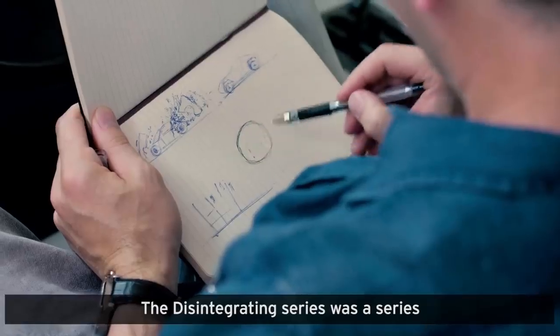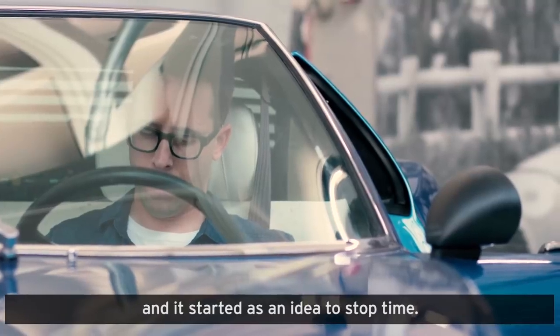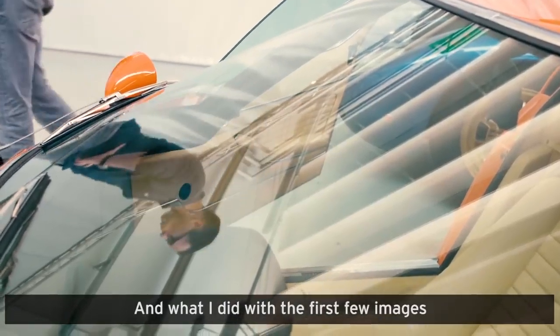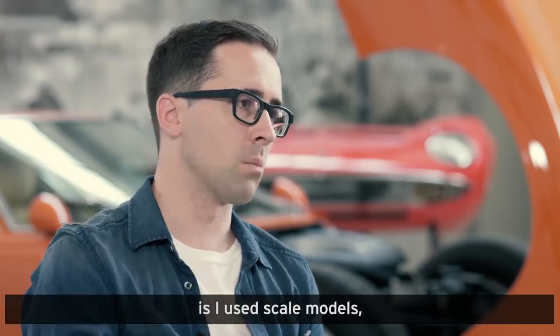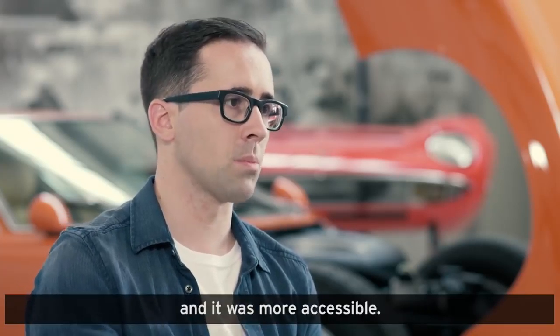The Disintegrating Series was a series that I started a few years ago, and it started as an idea to stop time. With the first few images I used scale models, just because it's way easier that way and it's more accessible.